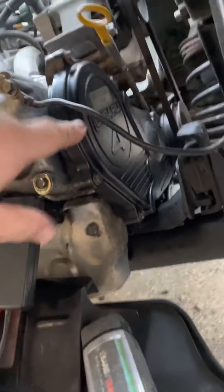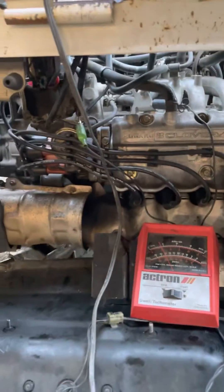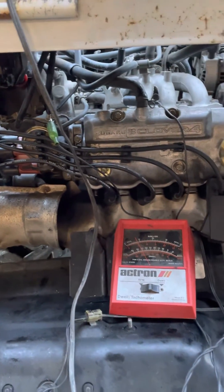Yes, the belt area is up here, but to actually set the timing you're using the alternator pulley down there. I hope this helps because it took me a while to figure this out. Adios.